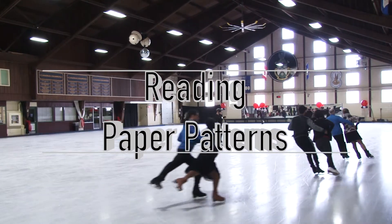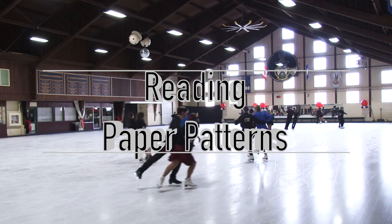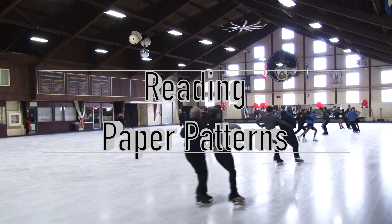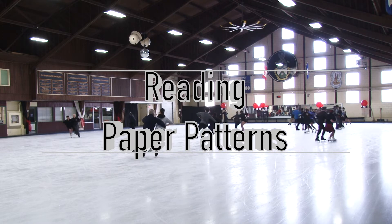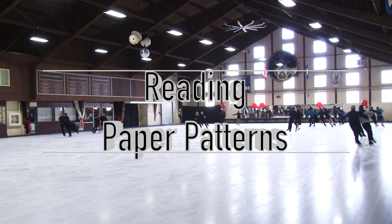Hello and welcome to something a little different in the world of Flutzes and Waxels. It's just Alicia today, bringing you the first in a series of videos specifically to help out you ice dance fans. I'll be bringing you some information that may be new to you, but can help you learn to love, appreciate, and judge ice dance a little bit better.